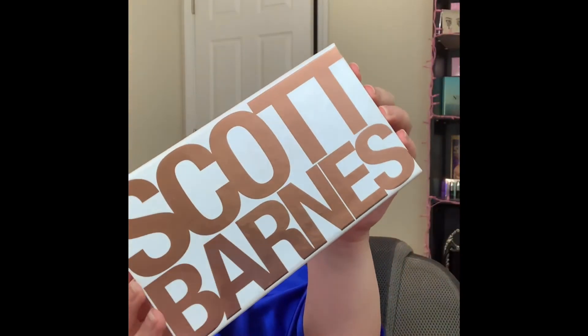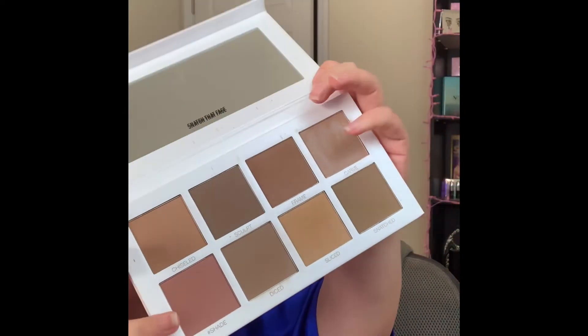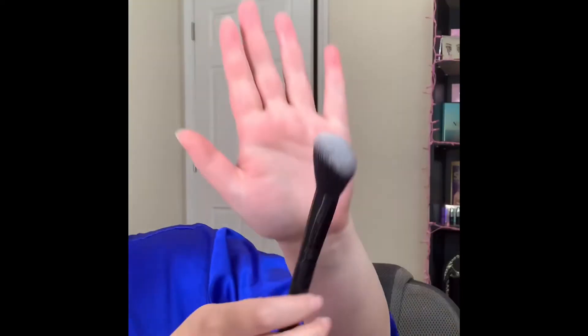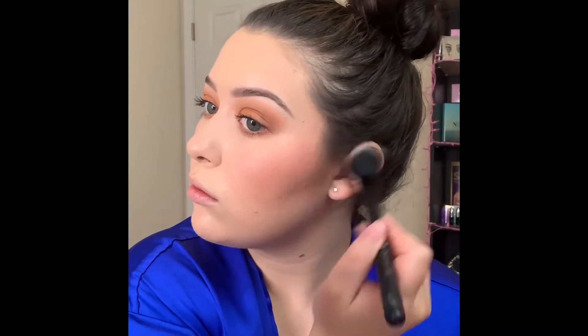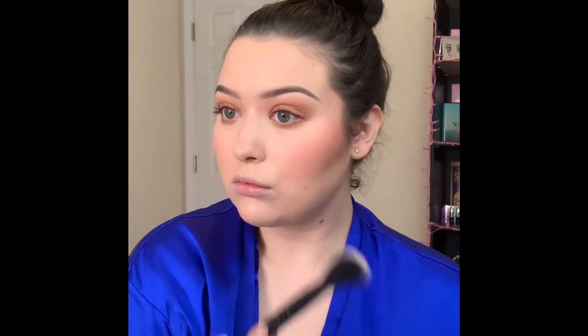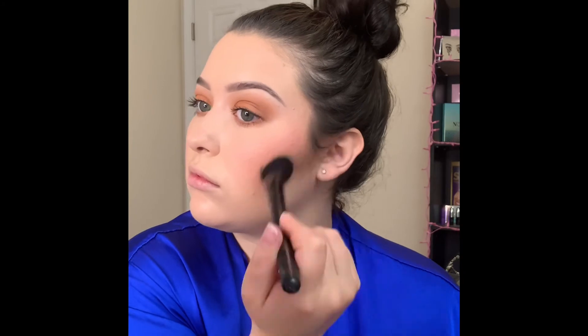For contour today I'm going to be picking up the Scott Barnes contour palette, picking up the shades carve and diced on this angled brush — it's a brush set from Docare that I got off Amazon, great brushes, totally recommend them. I like to start applying the contour in my hairline and blending it forward, going over my nose, applying it on my forehead — everywhere we put that cream product down.